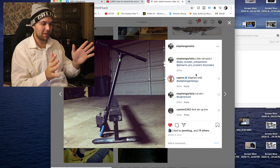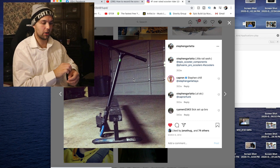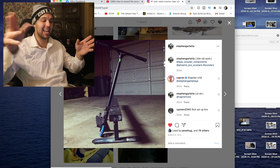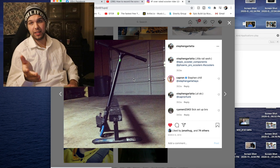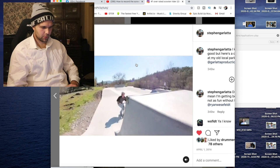Here it is — one of my favorite scooters that I ever had. Now this was the Phoenix Session deck with Raymond Warner HIC Scooter Zone bars, with an epic zero offset fork, with Proto wheels. Absolutely beautiful scooter. 10 out of 10 — one of my best setups I've ever had for back in the day. And this is before titanium bars was even a thing. 10 out of 10 scooter.